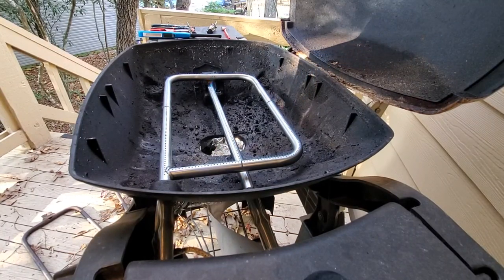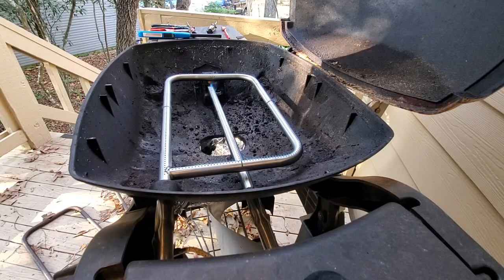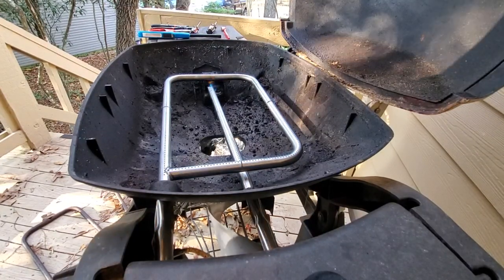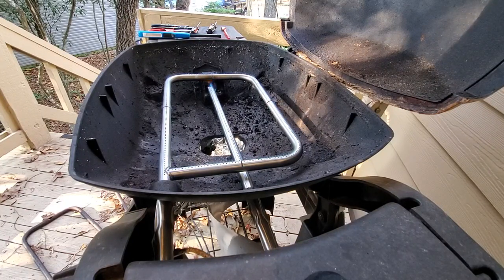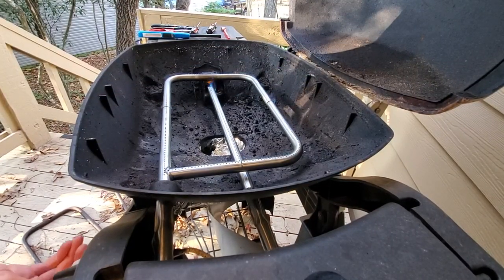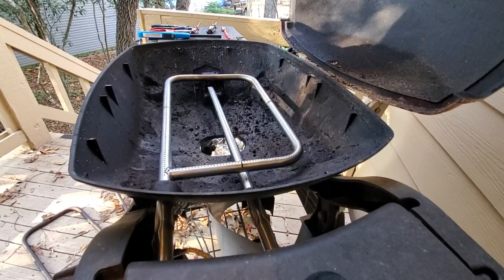Wow, it just burns like it should. How loose is this? It's pretty tight — it doesn't move around much. It's a very successful install of the Q320 Weber grill replacement for the gas thing in the middle. It looks totally new, except for the rest of it which looks kind of rusted. But that's fine — this is amazing, this is so cool. It looks like the burners are working a lot better as well. Anyways, that's it — job well done.